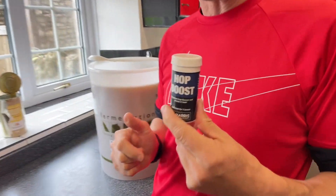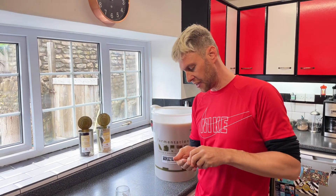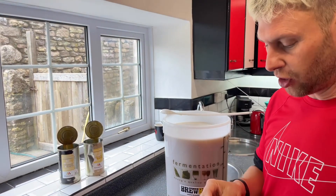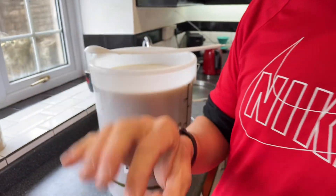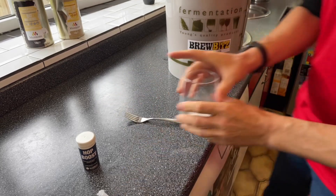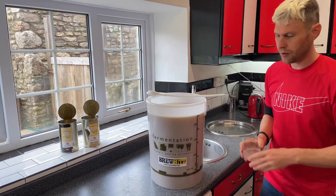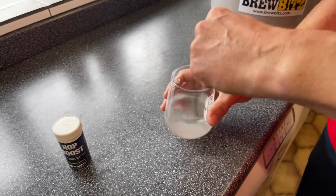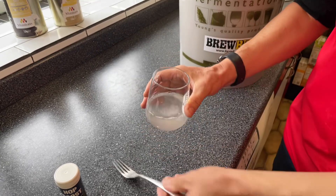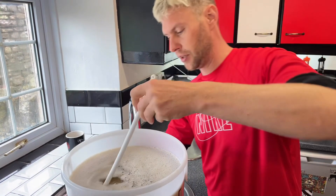One thing I forgot that I had in my cupboard is something called Hop Boost. This helps the yeast pull out all those lovely flavours from the hops and really increases the aromatics that you get from the hops. Inside is a little sachet — that goes into a glass, and I just need to add some water, give it a good wet, get it all dissolved and incorporated. That also goes in with a really good stir to get it all mixed in.